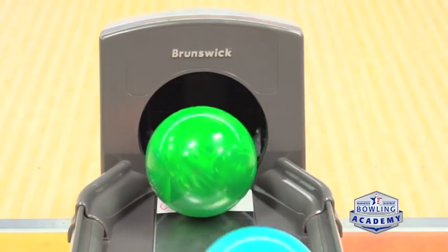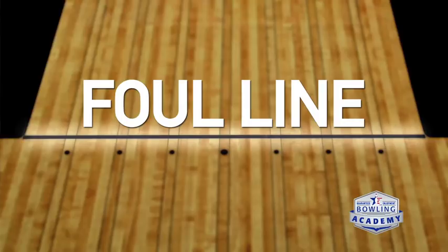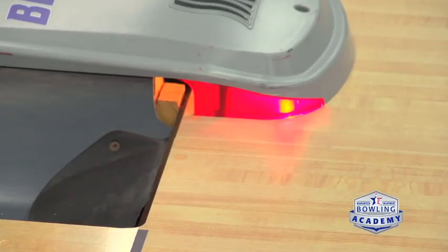Looking at the lane, the foul line is the barrier between the approach and the actual lane. On the other side of the foul line there's oil, and that oil is very slippery. You want to make sure your body doesn't cross that foul line — not only do you get a zero when that happens, but it's an unsafe area. Staying behind the foul line is really important. The foul light and buzzer will go off as a warning sign that you've gone too far.